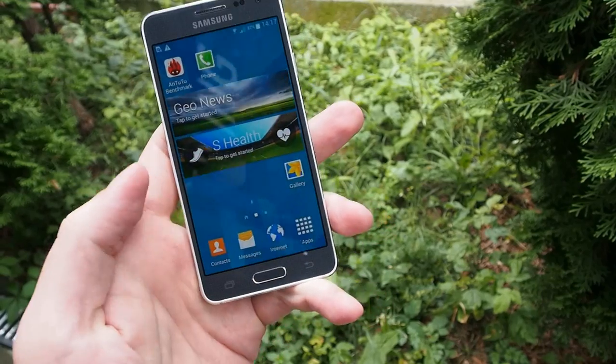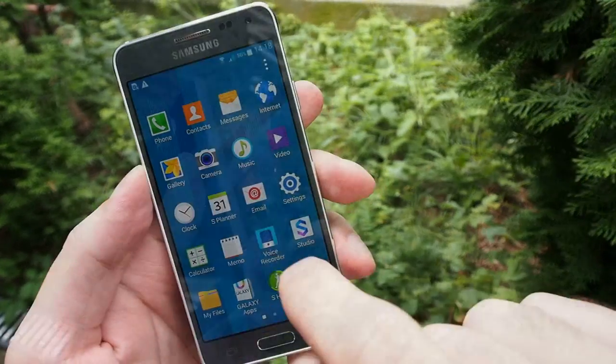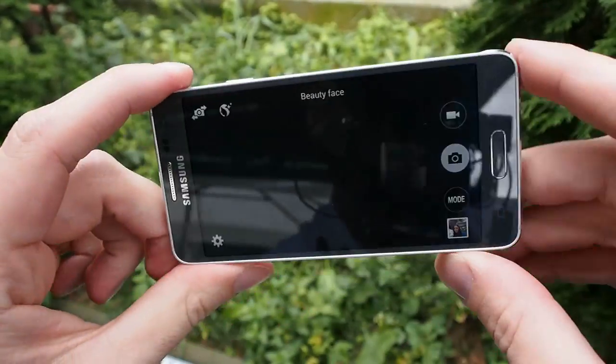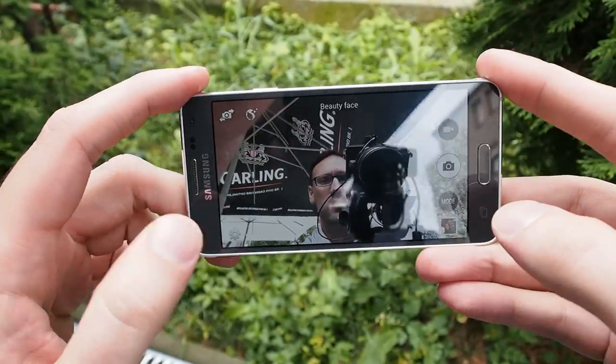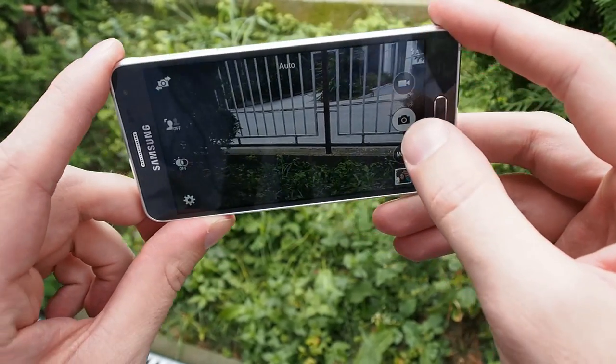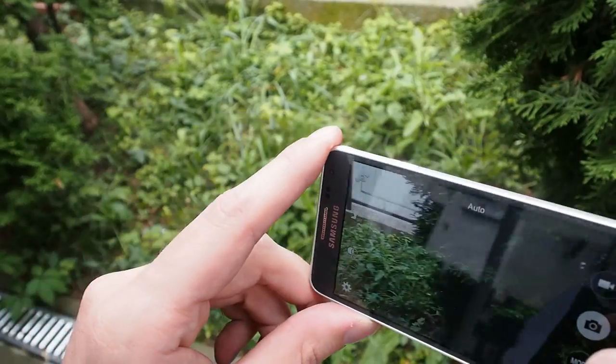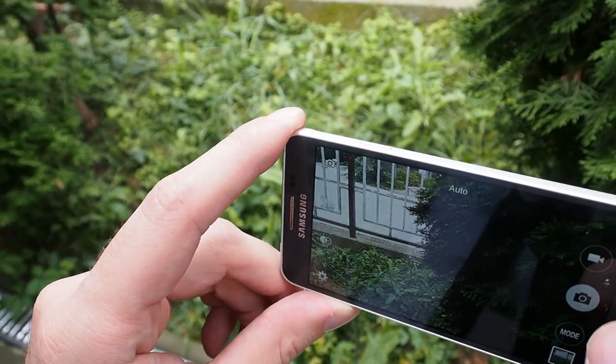This device is very fast. You can check out the benchmark test. I can show you the camera — you can see it starts up very fast. Snapping is also fast and it has great autofocus.